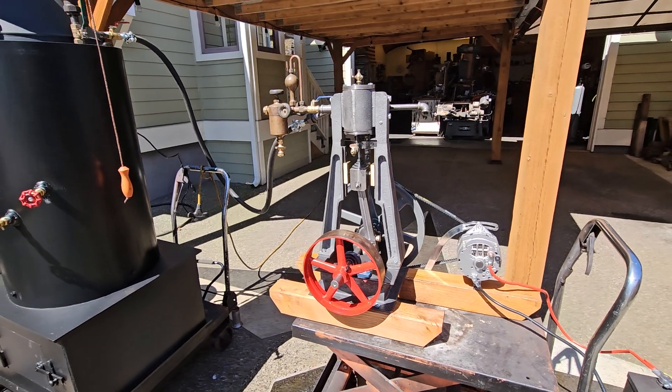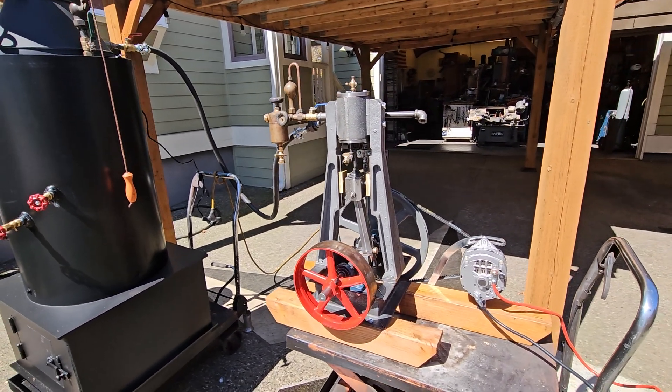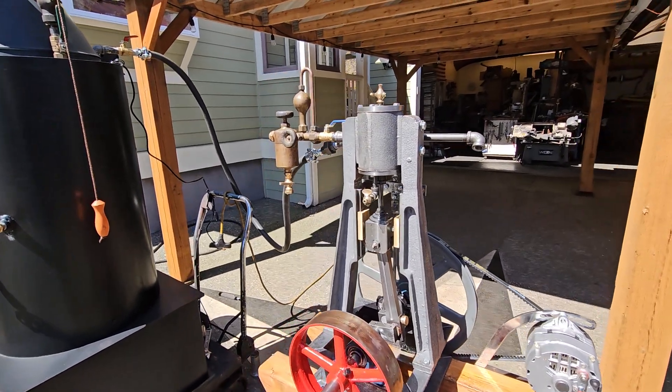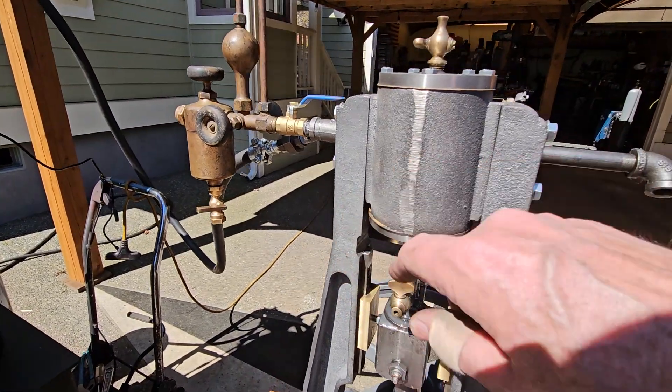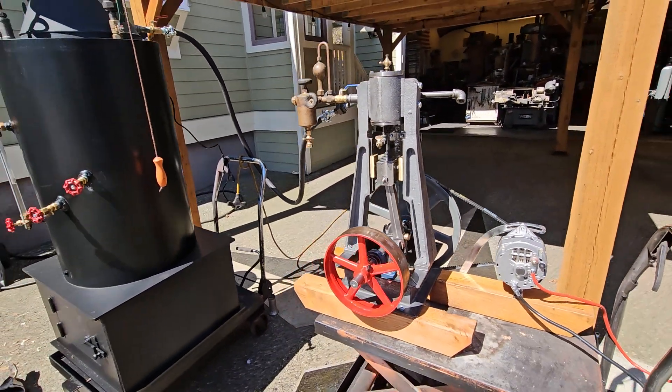Here's my next vertical steam engine. I call it the antique vertical steam engine. All the castings and everything come from patterns that I've made over the years, and it is now running.